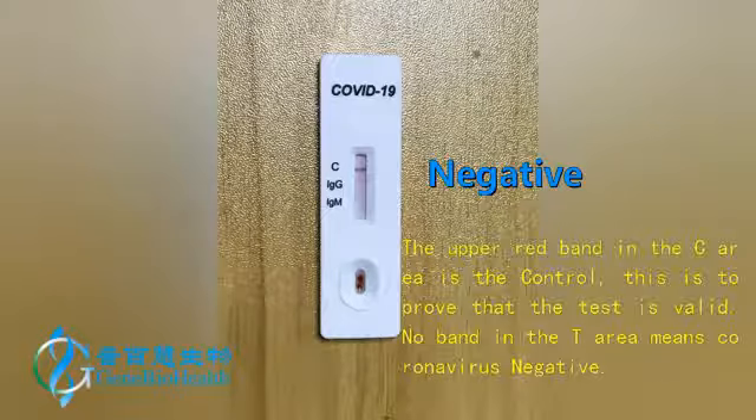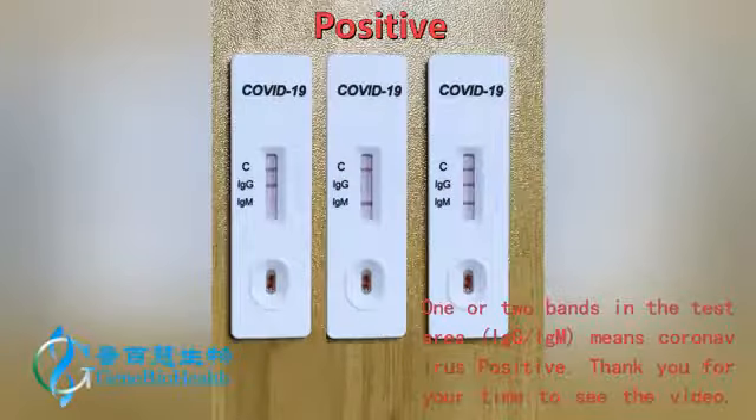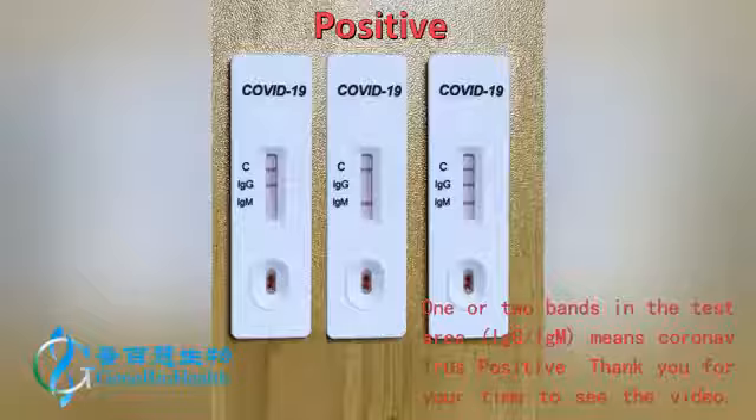The upper red band in the C area is the control — this is to prove that the test is valid. No band in the T area means coronavirus negative. 1 or 2 bands in the test area, IgG IgM, means coronavirus positive. Thank you for your time to see the video.